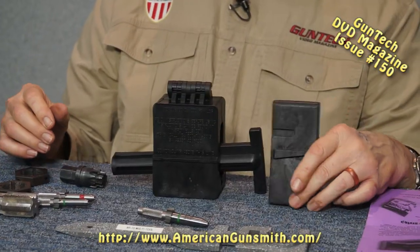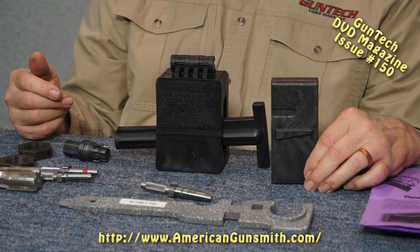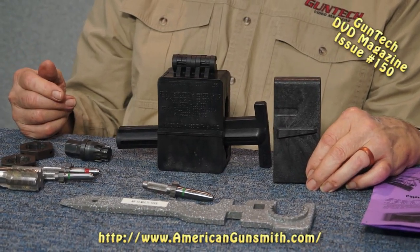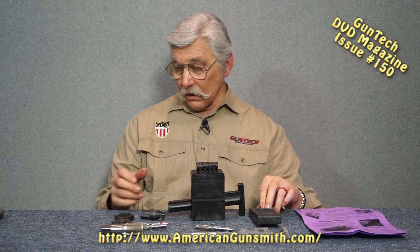This goes in the underside of your lower up in the magazine well, and that allows you to go ahead and work on your upper with it clamped in the magazine well. You've got all kinds of different tools here. Go to the website 4drentals.com, download the price list - it's a really good option if you're not doing a lot of something.